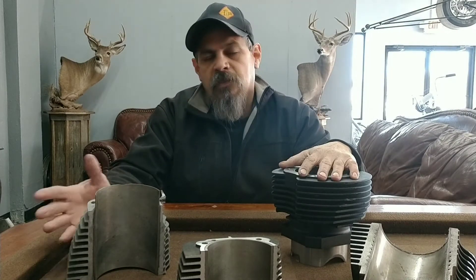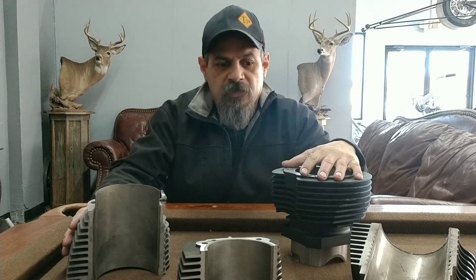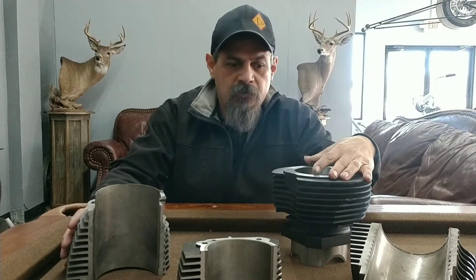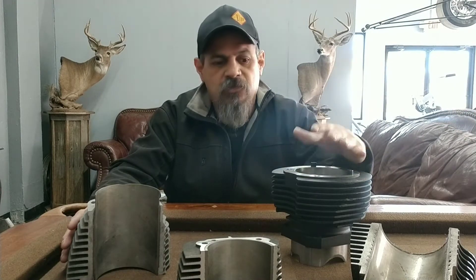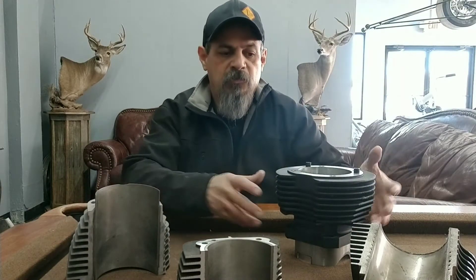Now, steel cylinders aren't for everybody. This is not for your everyday average guy that does parades or cruises downtown where the motor gets hot. These take a little extra clearance, they take a little bit longer to warm up, so it's not really for the everyday riding motorcycle. You can ride it up and down the street and cruise with it, but you need to be more concerned with heat compared to these aluminum cylinders.